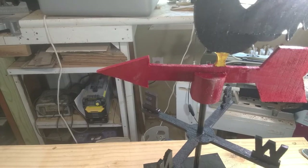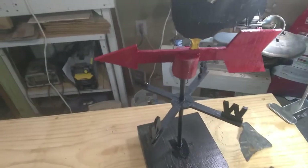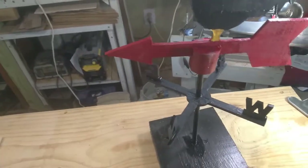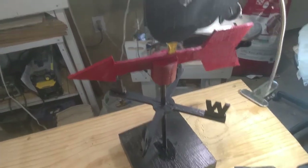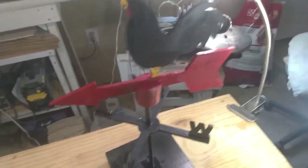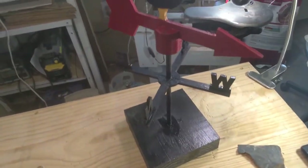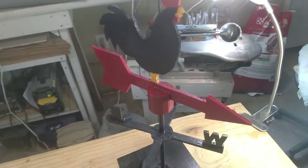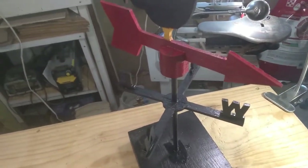Well, there it is — assembled, painted, and pretty well finished. I've got to let that paint dry, and then I'm going to take it outside and see how well it works. Hopefully I'll have a little video of that if we get enough wind today. It's been up and down, but I believe it's going to work. So hopefully I'll have a little bit to add to this in just a little bit.